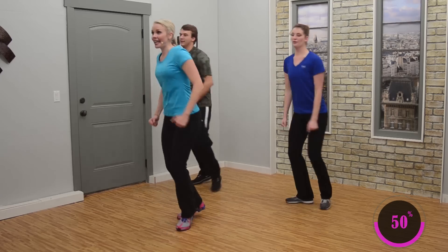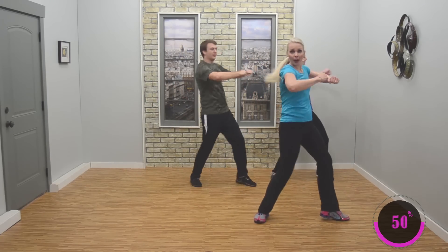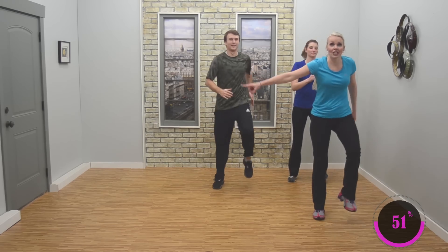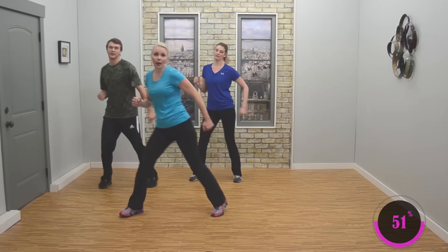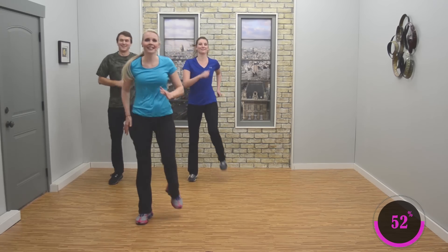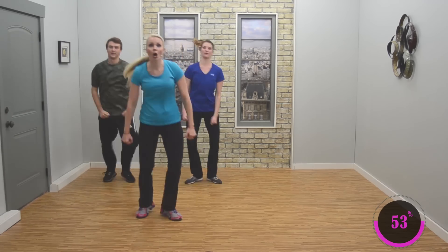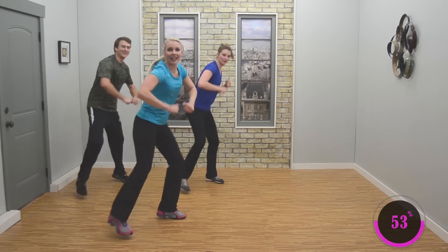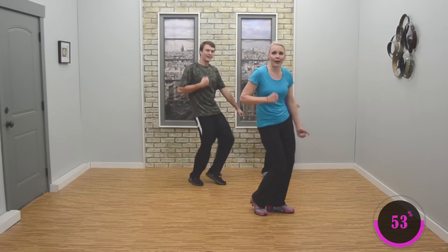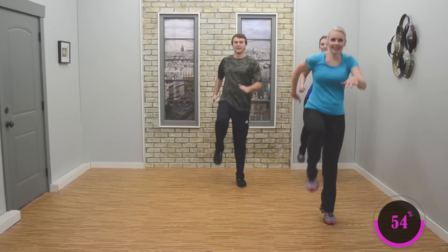We're just going to enjoy ourselves. Step touch — four, three, two. Body pump, pump, pump. Three marches, knee lift — good. Nice job, looking good. Four step touches — four, three, two. Body pump, pump, pump. Three marches, knee lift — good. Nice job. You got this — stomp forward, forward, forward. Stay here, get a little lower. Nice job. Hang in there. We got this. Four step touches — four, three, two. Body pump, pump, pump. Three marches, knee lift — three, two. Good. All right, nice job.